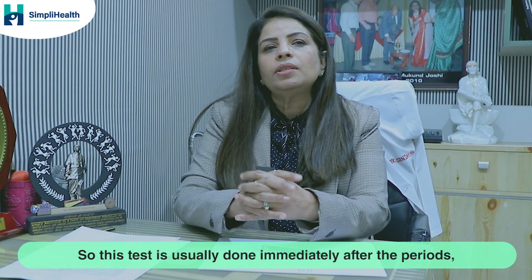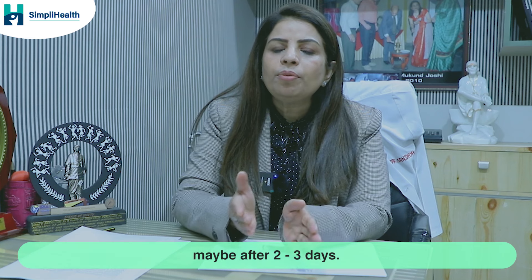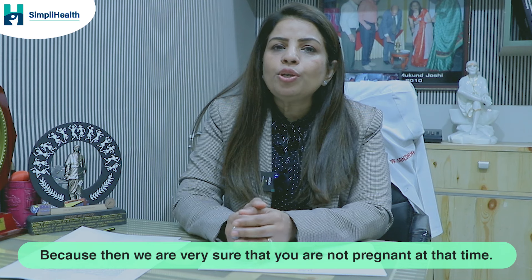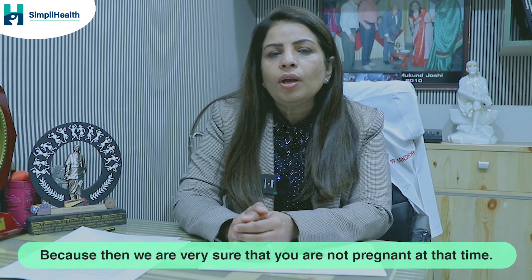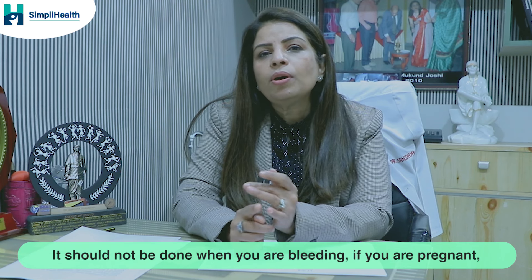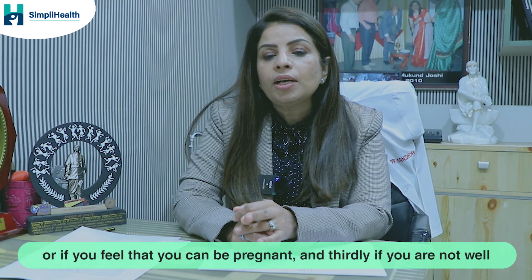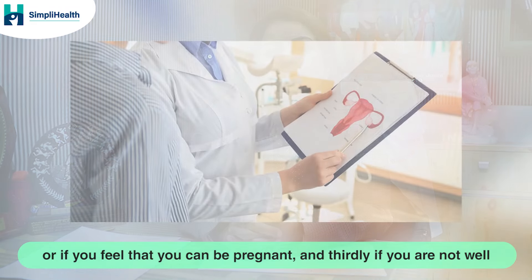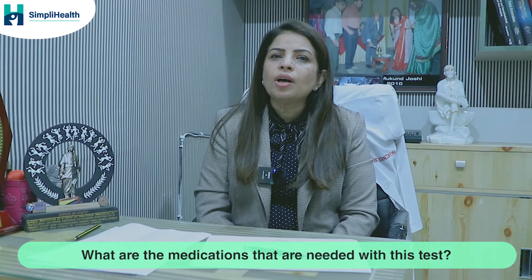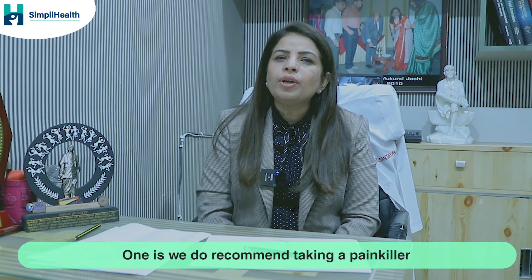This test is usually done immediately after periods — maybe 2 to 3 days after — because then we are certain you are not pregnant. It should not be done when you are bleeding, when you are pregnant or suspect you might be pregnant, or when you are not well.